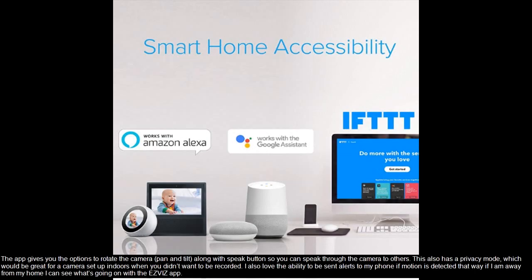The app gives you the options to rotate the camera, pan and tilt, along with a speak button so you can speak through the camera to others. This also has a privacy mode, which would be great for a camera set up indoors when you didn't want to be recorded. I also love the ability to be sent alerts to my phone if motion is detected — that way if I am away from my home I can see what's going on with the Ebiz app.